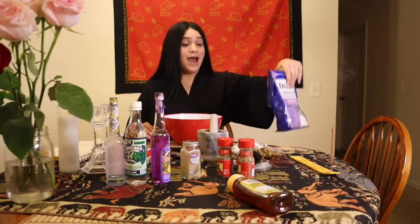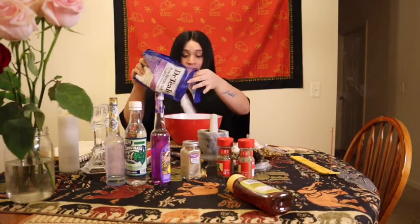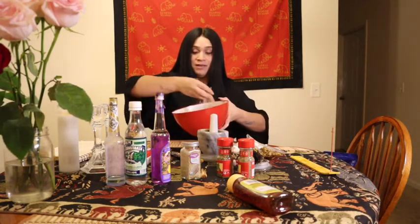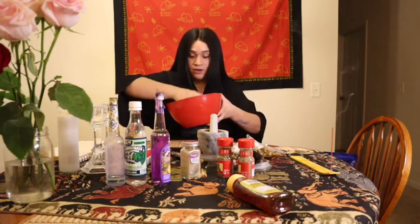I add Epsom salt — salt is cleansing. Then lavender: lavender is associated with passion, romance, harmony, and friendship, and it has a calming, soothing effect. Go ahead and add the Epsom salt and mix that in. You want to get your hands in it because you want to imprint it with your personality, infuse it with your energy, and again while you mix it you infuse your intentions as well.